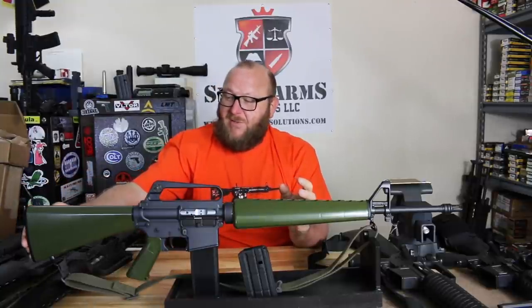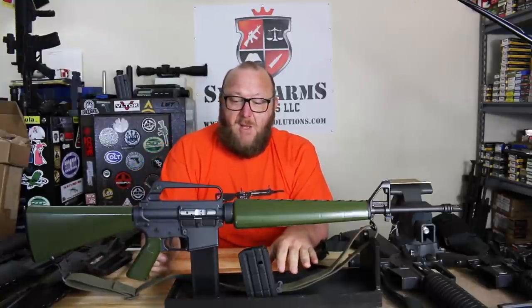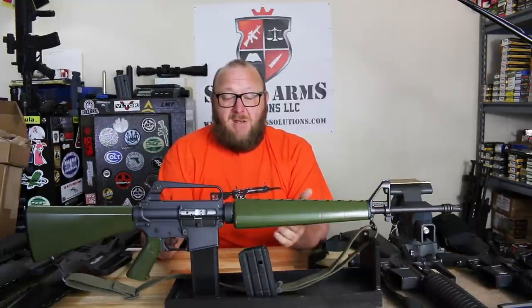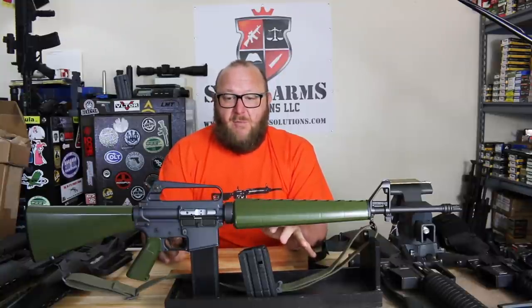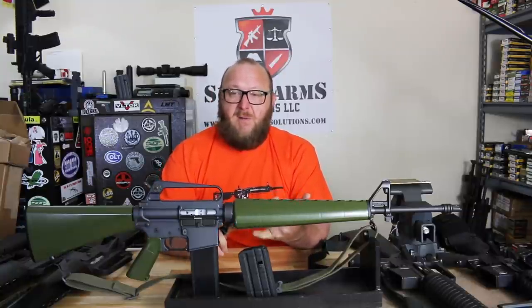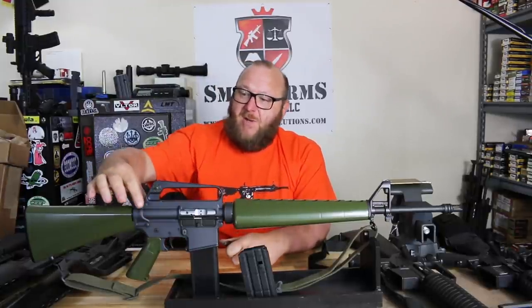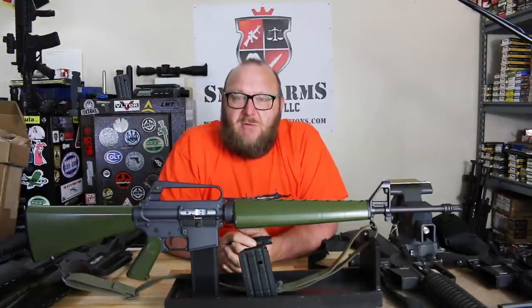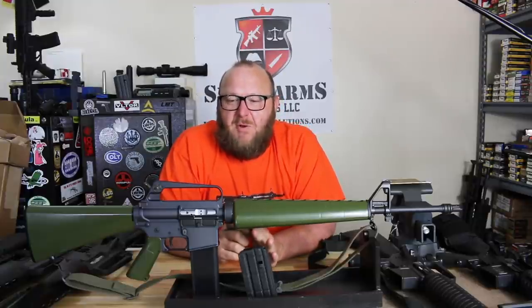We have the Brownells-type stock with no trap door. We do have the sling swivel here. The sling is a standard M1 Garand or M14-type sling from Amazon — they have them in green and black. These are the best reproductions you're going to find for the Model 601, XM16E1, and really early M16A1s. We have the triangular charging handle on here. The bolt carrier is an original Colt, probably 1965–1966, smooth-sided chrome bolt carrier.